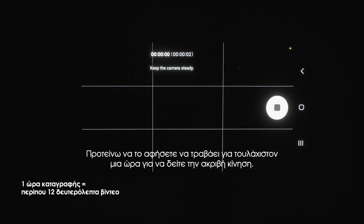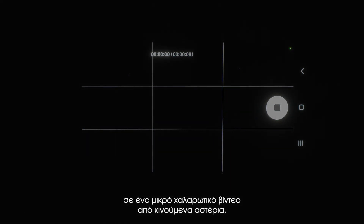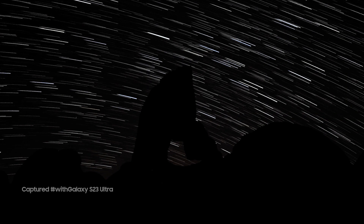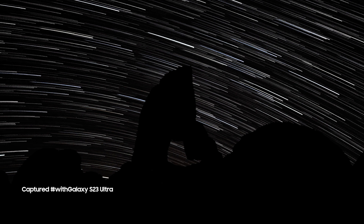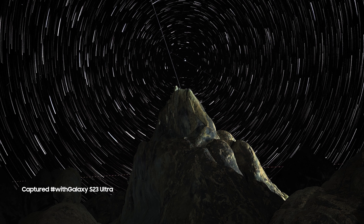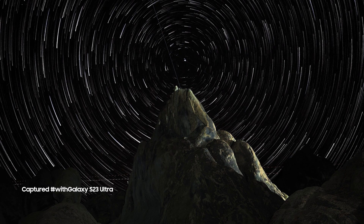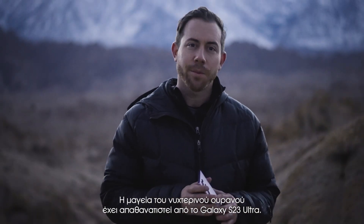I recommend letting this run for at least an hour to see proper movement. When you come back, you'll find all of the footage has been compressed into a hypnotic short video of moving stars. And there you have it — the brilliance of the night sky captured with the Galaxy S23 Ultra.